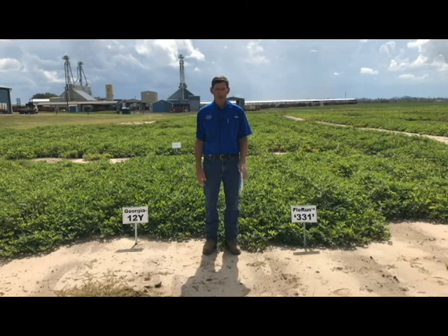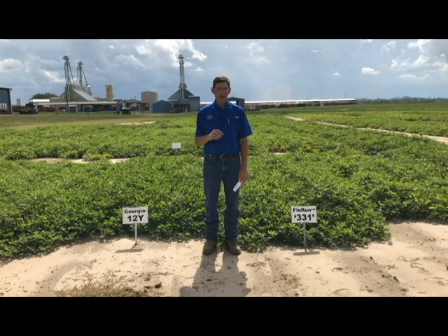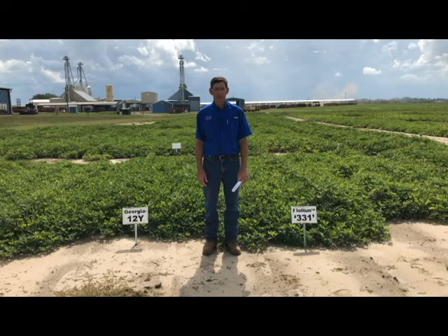To summarize on diseases, use the PeanutRx — you can find it on our website. If you search for the Florida Peanut Team, you'll find the PeanutRx there. There's also a nice interactive tool called the PeanutRx Interactive that lets you pick your variety and management strategies and gives you an idea of disease risk for white mold, spotted wilt, and leaf spot. I encourage you to look up those resources on the web, as well as the variety test data on the Florida Peanut Team website.